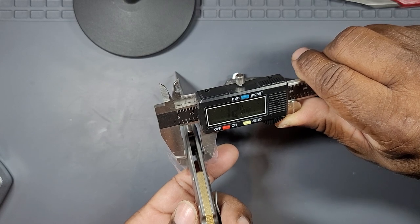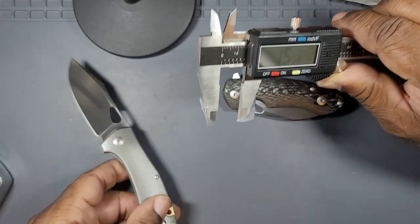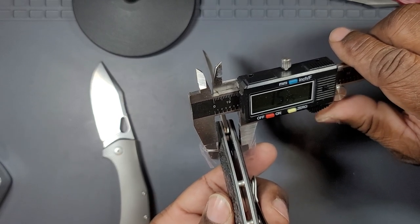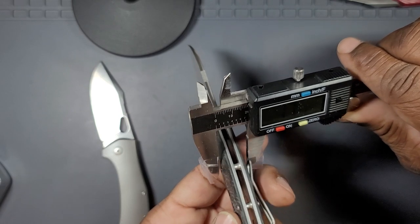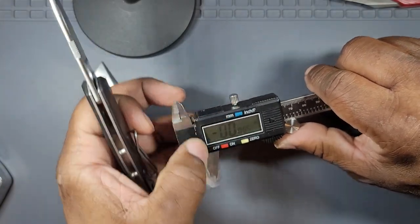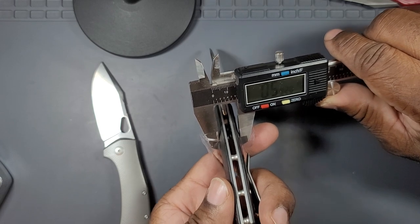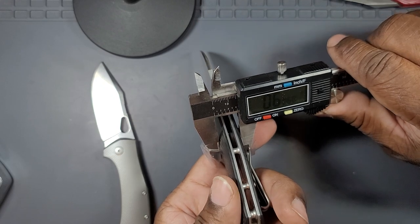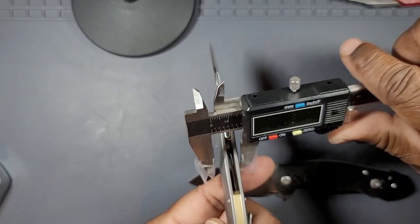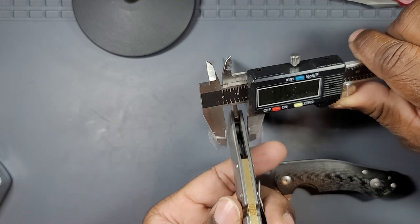The real elephant in the room comes down to width. The Mini Grand is about 12.3 to 12.4 millimeters wide at its widest — that's approximately 0.49 inches. The Biblio is about 15.04 millimeters — that's approximately 0.59 inches, so really about 0.6 inches. It doesn't sound like much when you look at the exact numbers, but there is a meaningful difference.